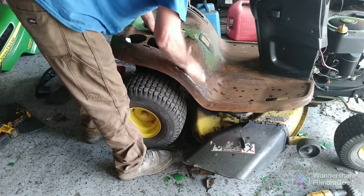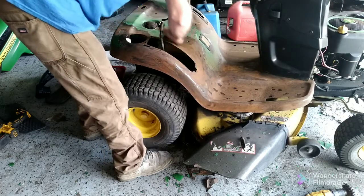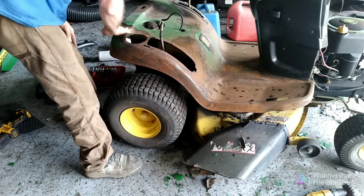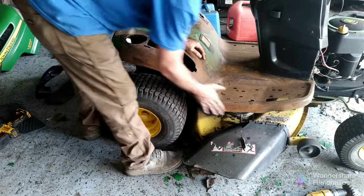I don't have a fender, and I mean it's a cheaper mower so I'm not really going to the extreme of making it look pretty. I'm just pretty well making it presentable.